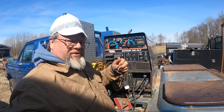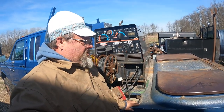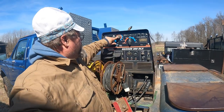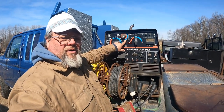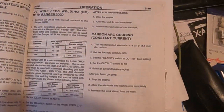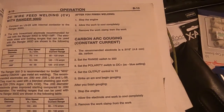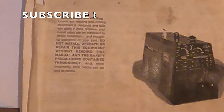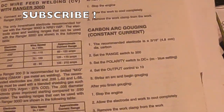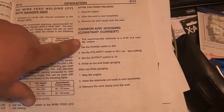The stinger is on the positive and that's hooked up to the torch — the arc air torch. The negative is hooked up to the ground. The reason this is on max is because of the volt-amp curve; you want maximum voltage. It says carbon arc gouging, constant current. This is out of the Lincoln Electric engine-driven welding machine, Ranger 300D — the D stands for diesel.